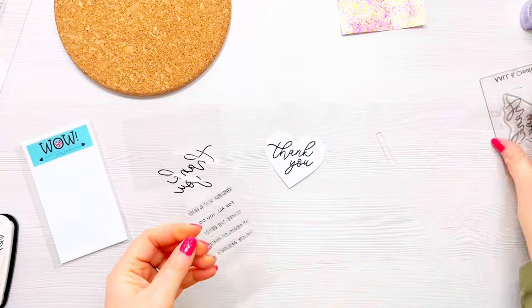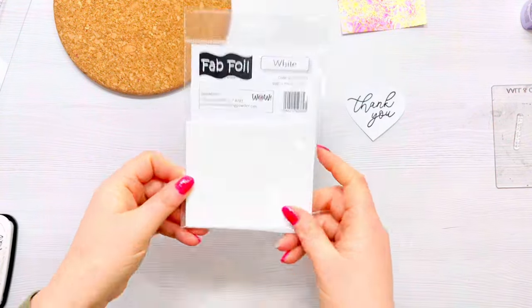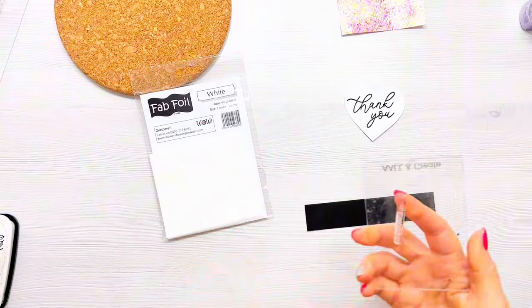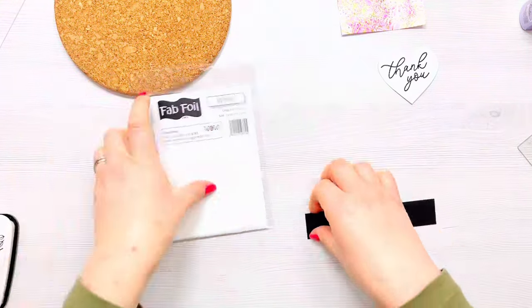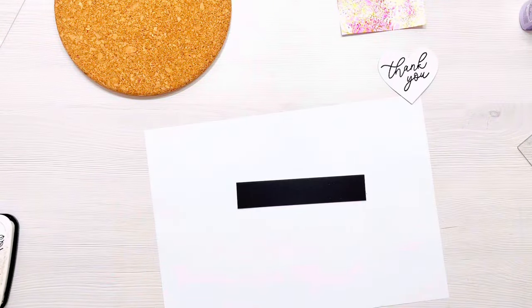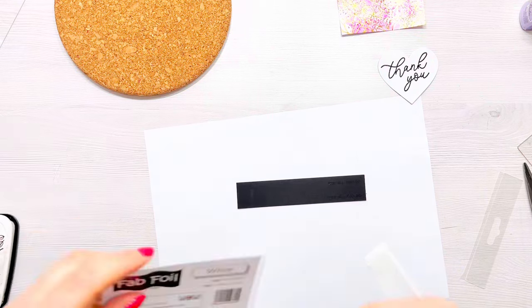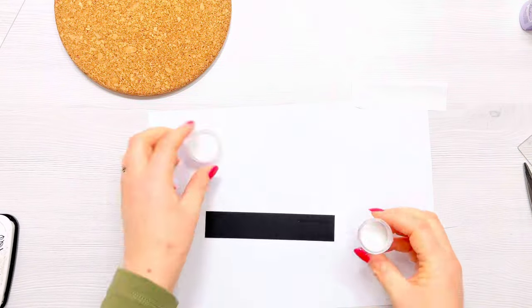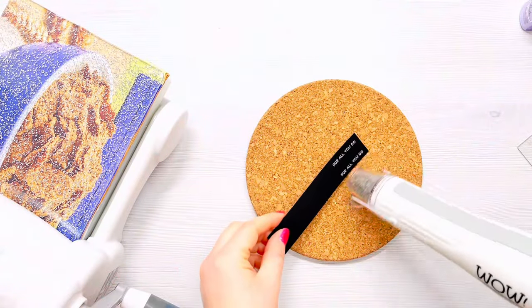I'm going to die cut a heart shape with the sentiment in the middle. Then I'm going to stamp the sub sentiment 'for all you do' using the WOW Fab Foils again — this time the white foil, which is great for stamping sentiments on black cardstock. I'll use my anti-static powder bag on the black cardstock, stamp the sentiment in the WOW embossing ink, and stamp it a couple of times in case I make a mistake. Then I bring in the scrap cardstock for the bonding powder and cut a piece of the white Fab Foil using my long-bladed Tim Holtz scissors.